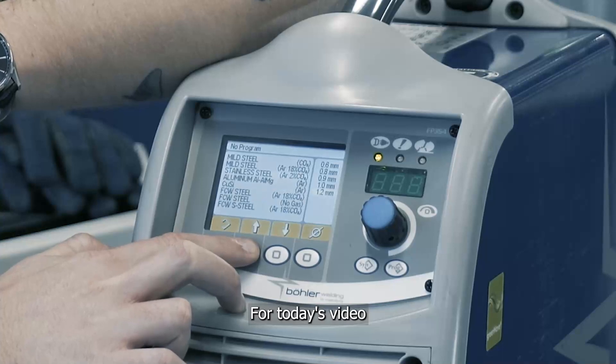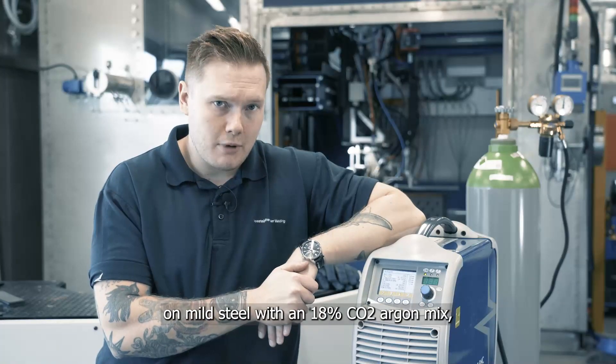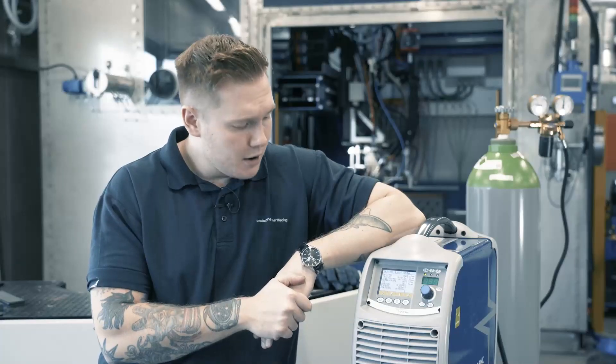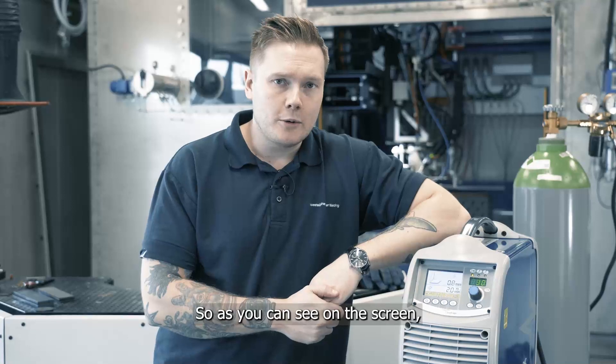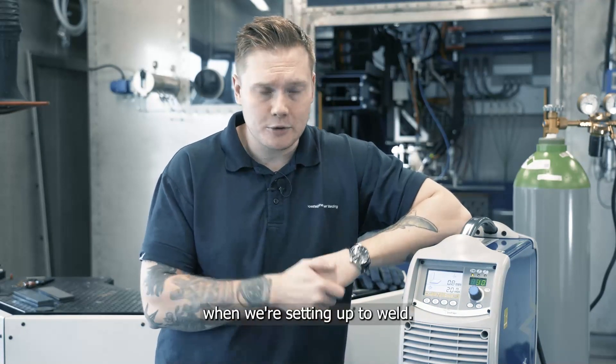For today's video we'll concentrate on mild steel with an 18% CO2 argon mix and the wire diameter is 0.8 millimeters. From here we simply accept the selection and we're into the menu setup.